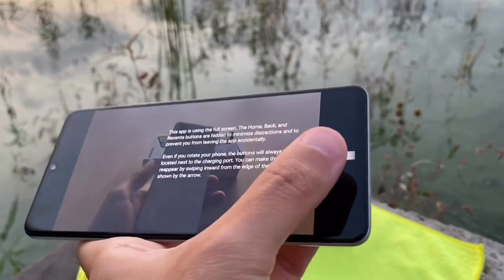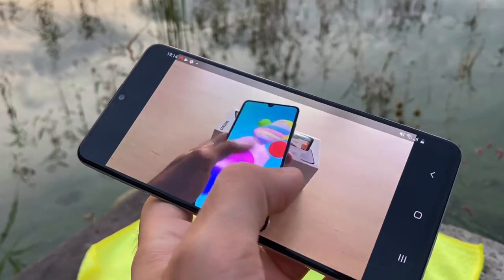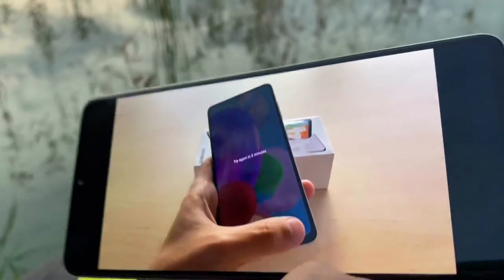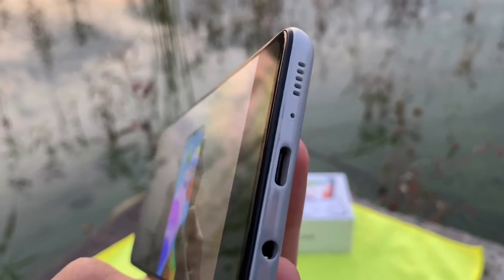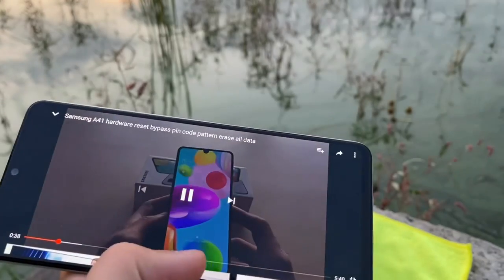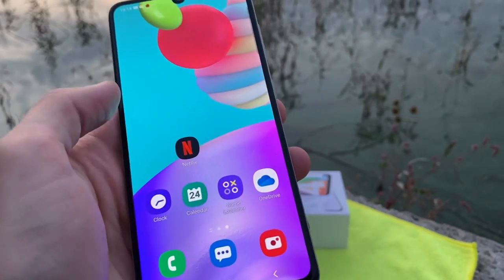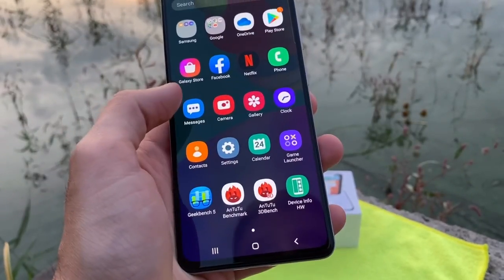I had an issue — I forgot the passcode during my review so I couldn't access some content. I had taken some pictures but I'll need to flash the phone and start over. It only has a bottom-firing speaker.